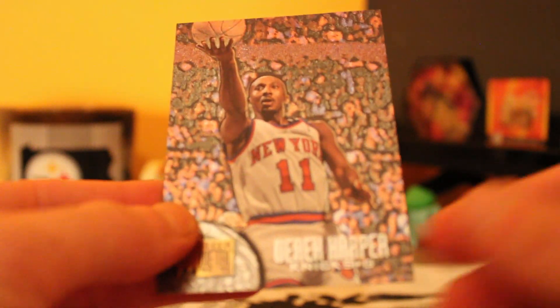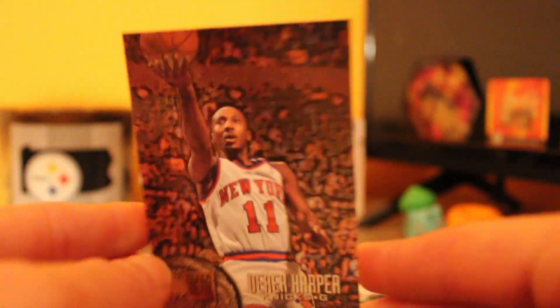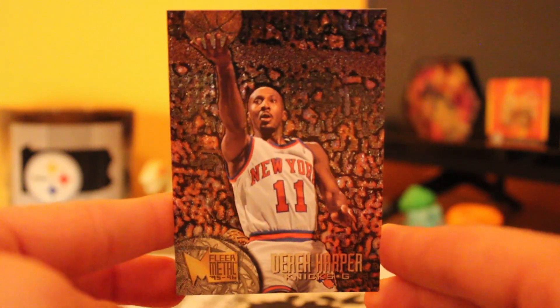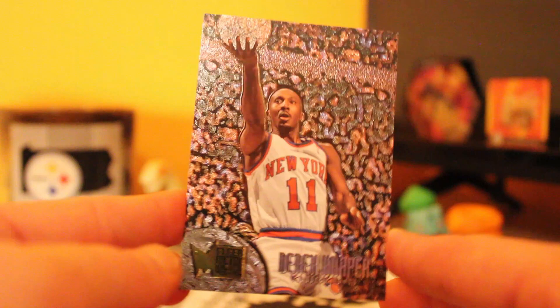Then we got our Hershey Hawkins — got another one behind him too. So we got our Hershey Hawkins and then a Derek Harper. These cards are interesting, they got a nice little flair to them. They're holographic — I like the way these cards look. These are probably one of my favorite looking cards we've pulled so far out of the Attic Finds series.